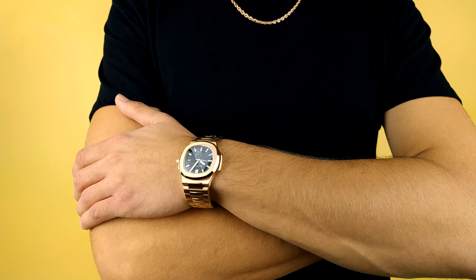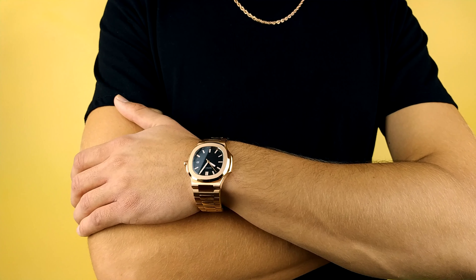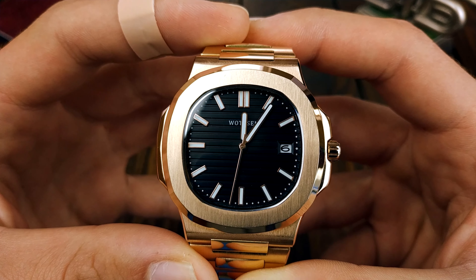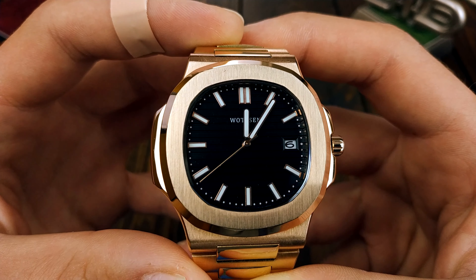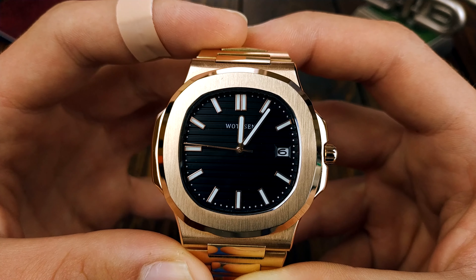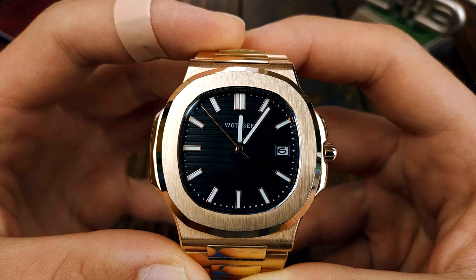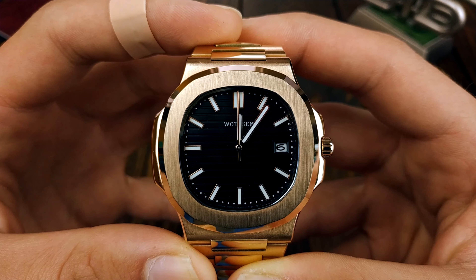They've done quite a good job on the dial in my opinion. There are no misplaced hour indices or a crooked date window. The printing of the second markers is good and I like that they didn't clutter the dial — they kept it plain and simple, just the brand name on top, no writing of quartz or anything like that. There are a couple of dust particles here and there but for this price it's expected. My only complaint would be that they could have gone with a black date wheel — that would have been cool, but they use a generic quartz movement and changing just the date wheel would probably be costly. Sadly, the seconds hand doesn't hit the markers, but it's not a big deal. In fact, in the future I'm planning on taking the seconds hand off completely — I think it should look even better. The lume is close to non-existent; it doesn't charge up that much and fades quite quickly.